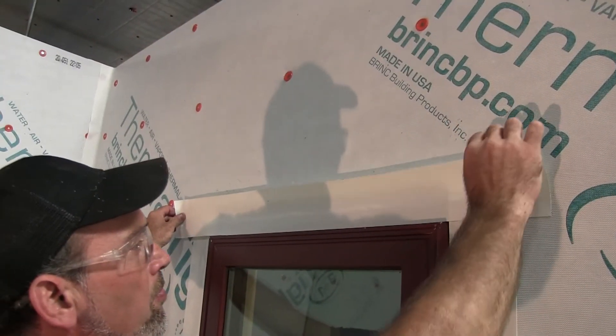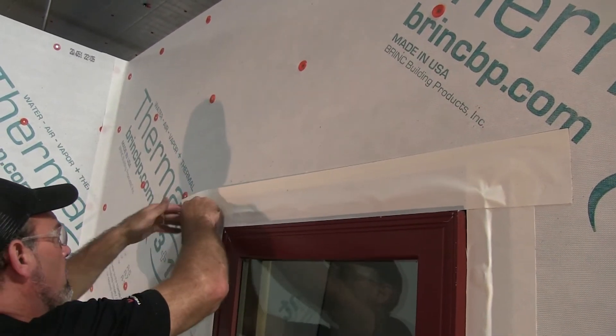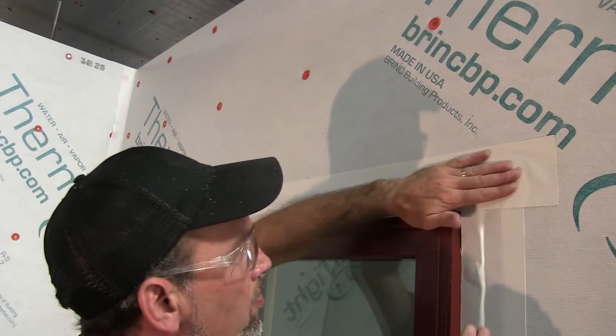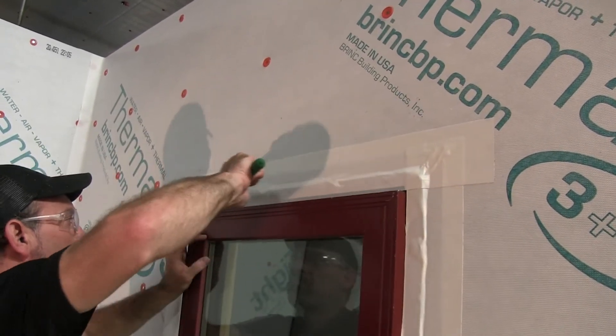Now that the jams are flashed, it is time to flash the head. Cut the flashing tape to extend two inches past the outside edge of the jam tape. The tape should cover the nail flange, Thermal Buck, and a minimum of two inches onto the Thermal Tite panel. Roll the tape to ensure a good water and air seal.